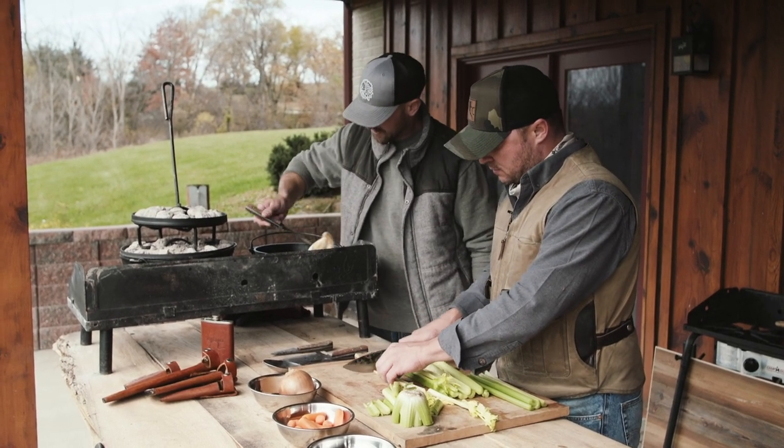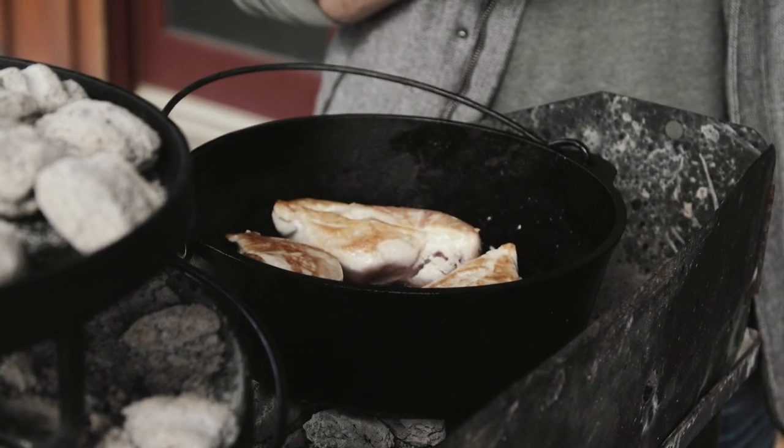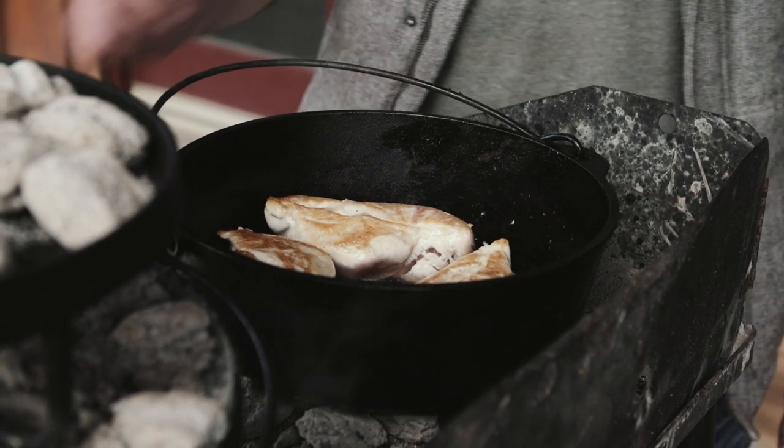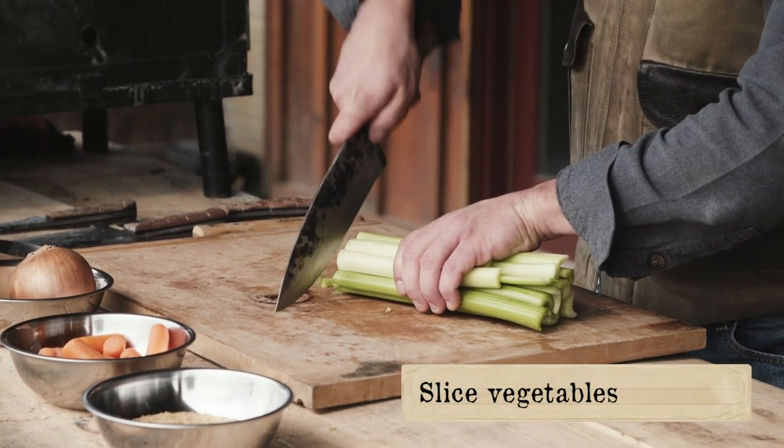Oh yeah, that's perfect. Flip these bad boys — let's do the same thing we just did to that side. Then we'll flip them back over to the original side, put the lid on, and let that bake for about 12 to 14 minutes.